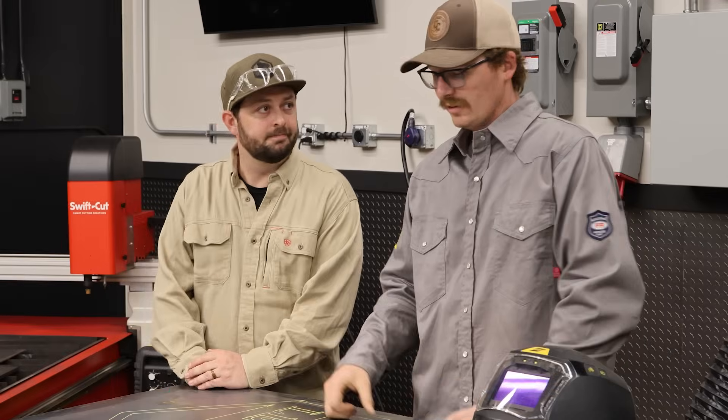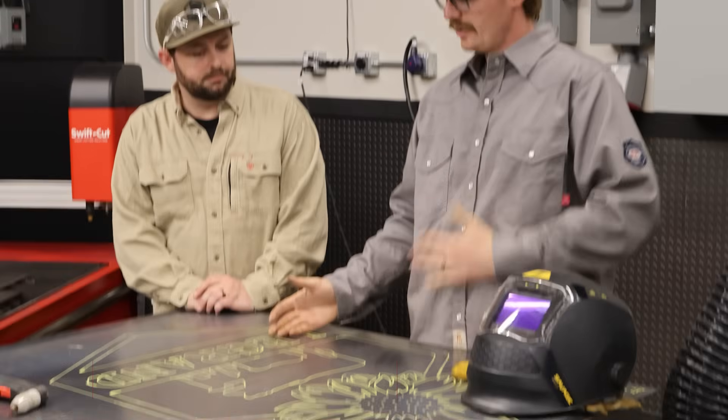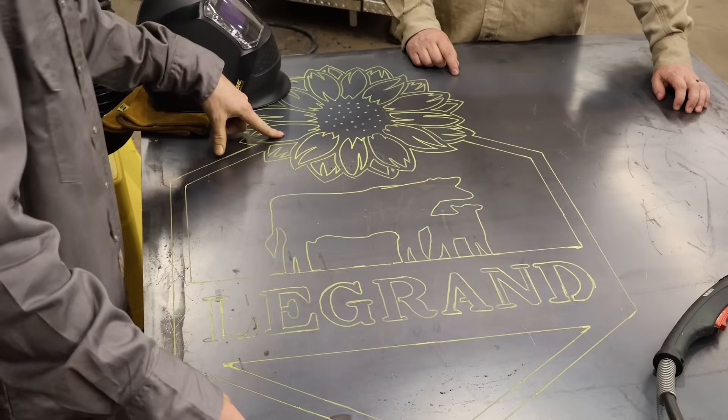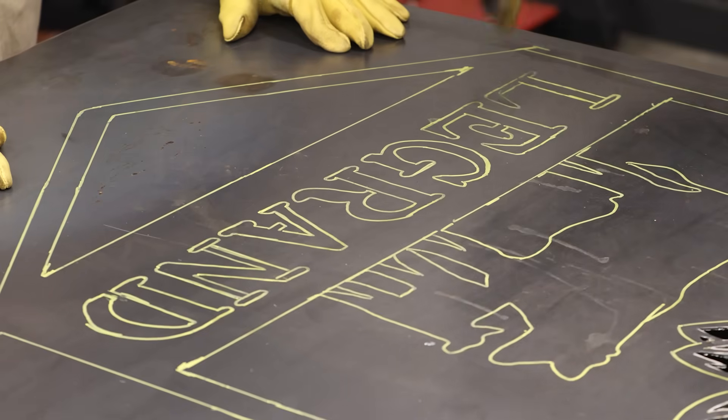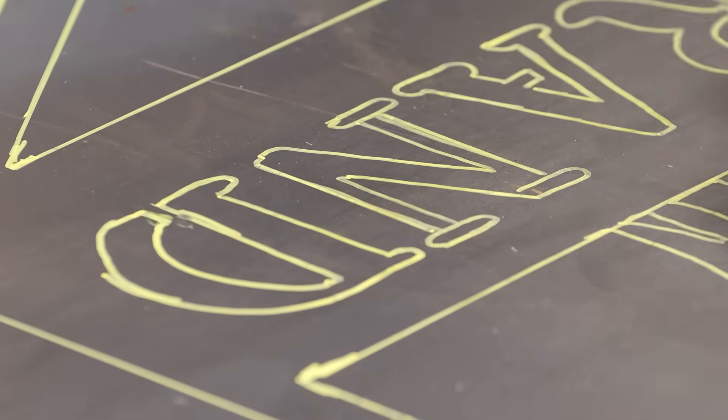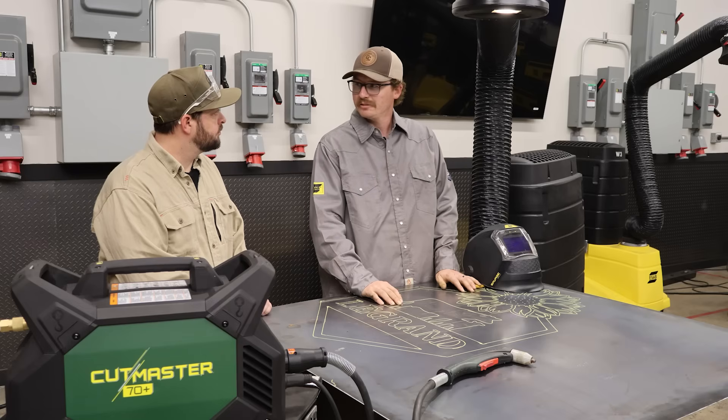So Jake, what do we got today? Well, we got a custom sign for my own homestead, so we're going to be spicing up the property. We got a sunflower — that's my wife's favorite flower — we got some letters. Letters can be difficult, but that's not a problem. We're going to dive into some ideas on how to approach that and then start cutting.